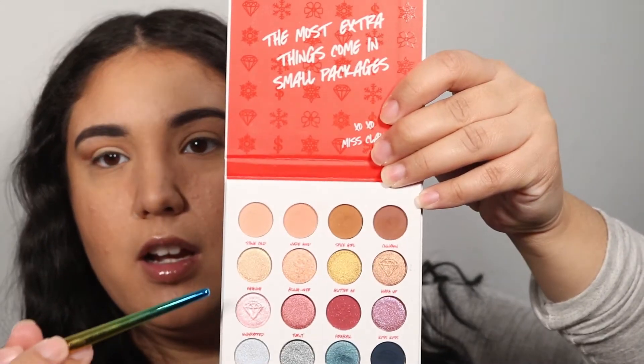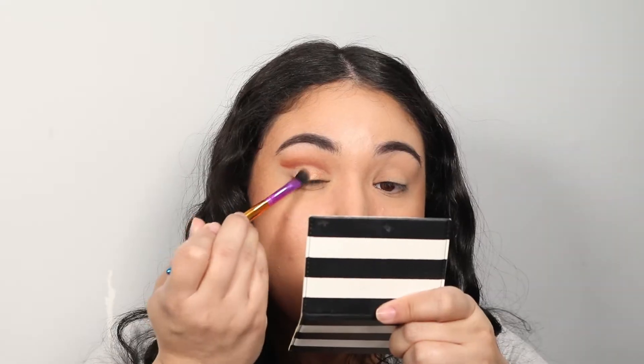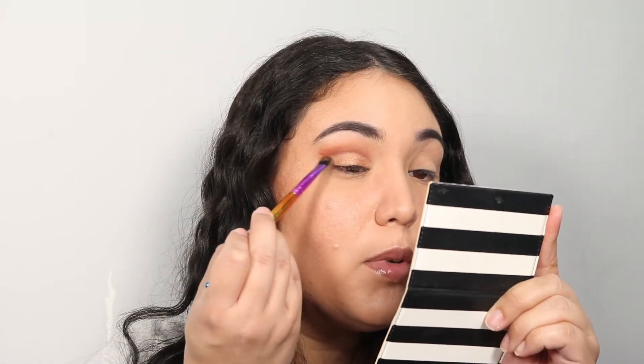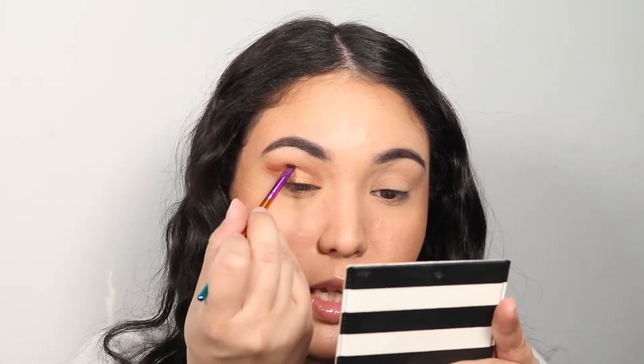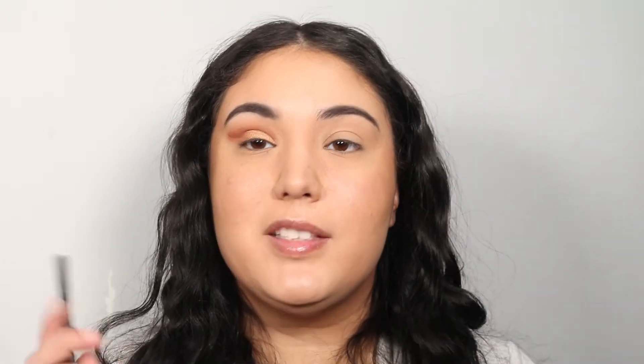I'm going to use the shade Eggnog as my all-around lid shade. I'm using a flat brush and placing it on the lid, then taking the shimmer and winging it out with the cut crease. I'm going to go back and deepen my cut crease because it got a little lost with all the blending.